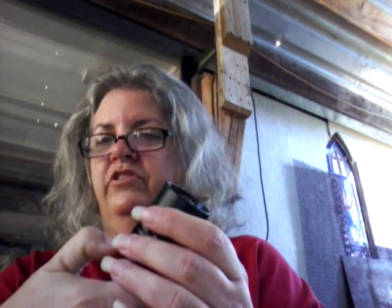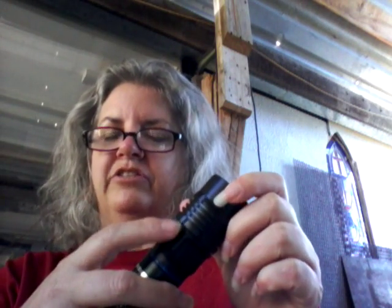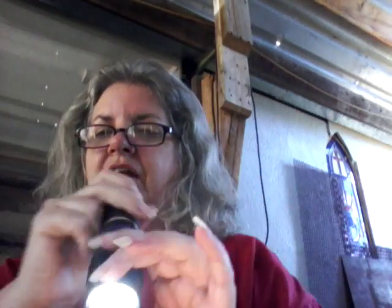Let me show you real quick — I actually kind of like this feature. A lot of my other flashlights, the button requires you to press it once hard to get it turned on, and then you tap it to change modes, and sometimes it changes when you don't want it to. But this one is just one tap and it's on.